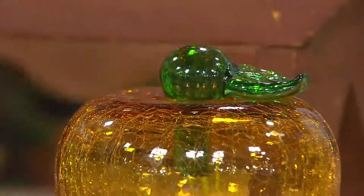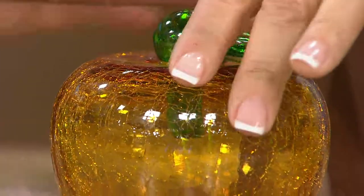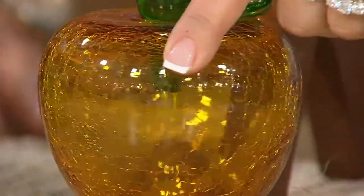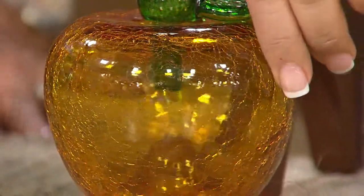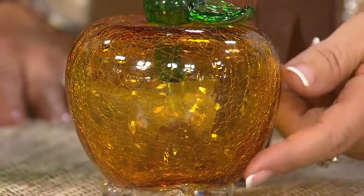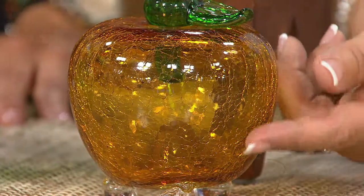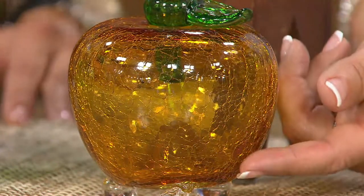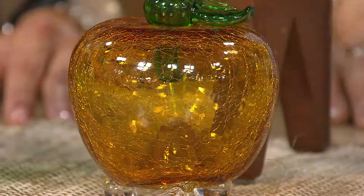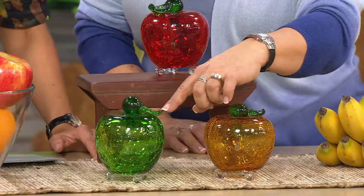Let me give you all three color choices up close and in person. Down there is your amber — that is so pretty to look at even if fruit flies aren't an issue for you. If you love that wonderful crackle glass, this might just be a beautiful home decor piece. You can really see that crackle glass right in here, and they are hand blown and handmade. Each one has the stopper. Next to that one is our green — doesn't that look just like a Granny Smith apple?